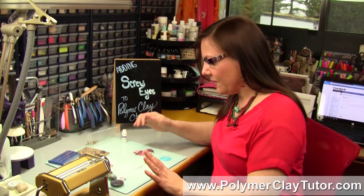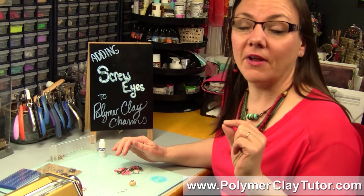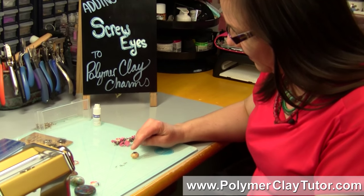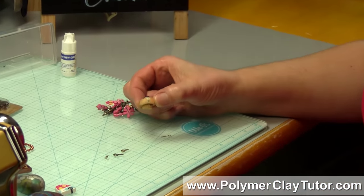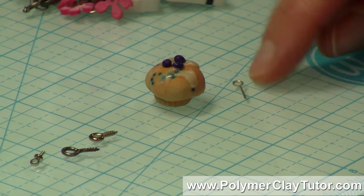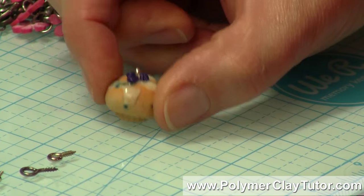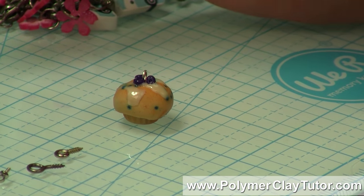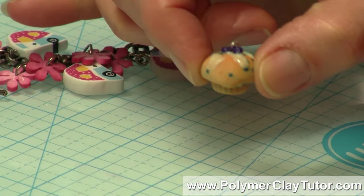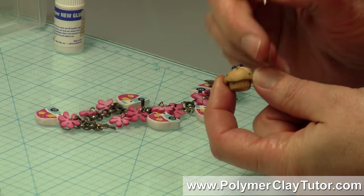Now if you've ever made a polymer clay charm or pendant that you needed to hang something from, you need to add some sort of loop to it. What a lot of people do is they will take their little charm — in this case it's a little blueberry muffin bead — and they'll take an eye pin like this and just stick it into the raw clay, pop it into the top, bake it, and be done with it.